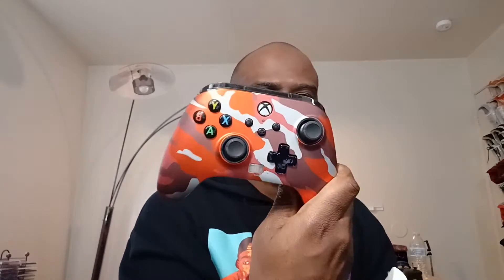Next we're going to do the Xbox One enhanced controller unboxing. Oh wow, this is nice. Look at this, this is a nice controller.